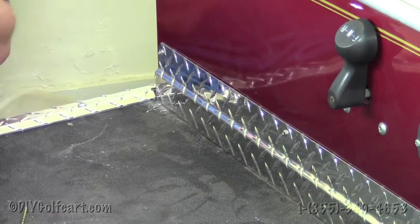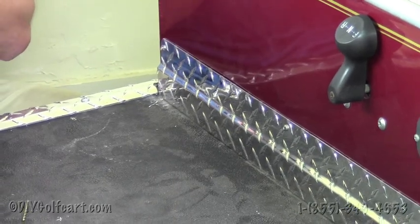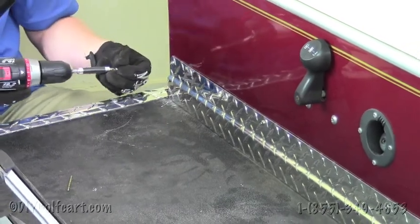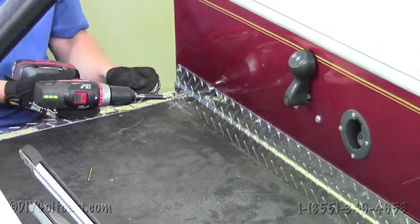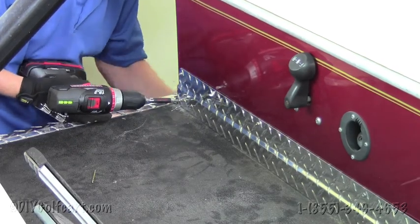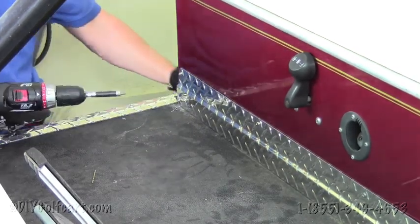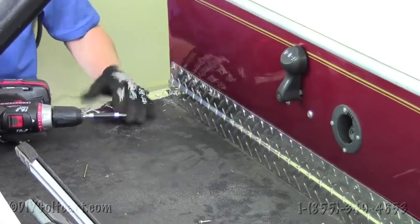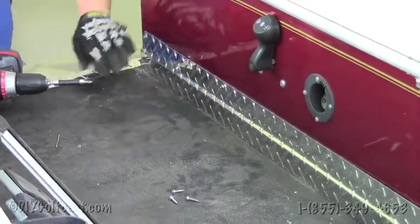All right, that looked like it was enough. So now we'll take our screw, put it through, and put it directly in like so. We'll do this step to all three of the rest of these. This will conclude our install of the kick plate. Thank you.